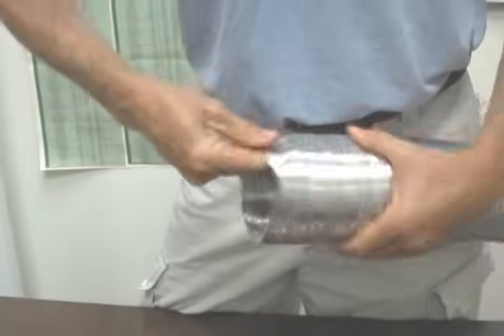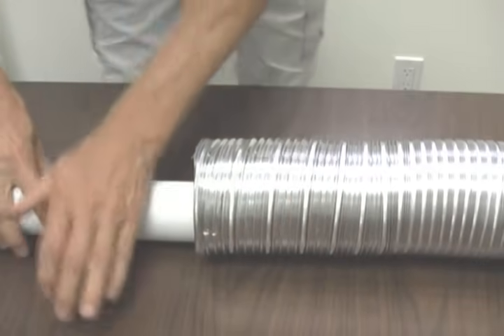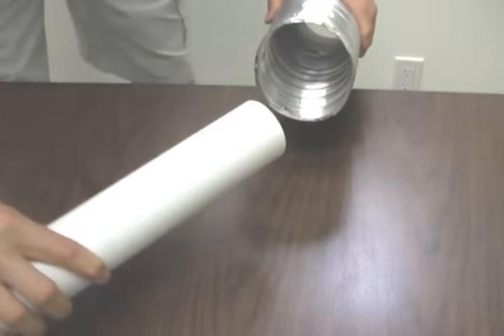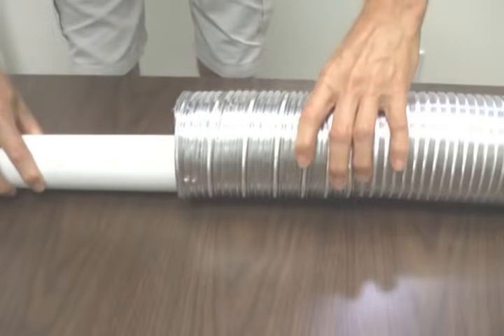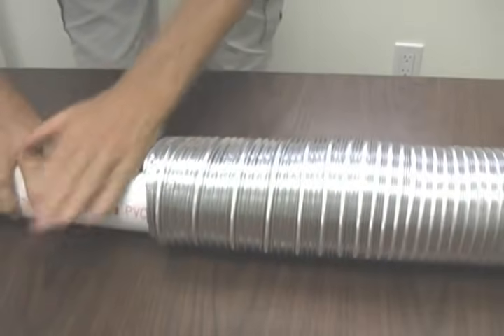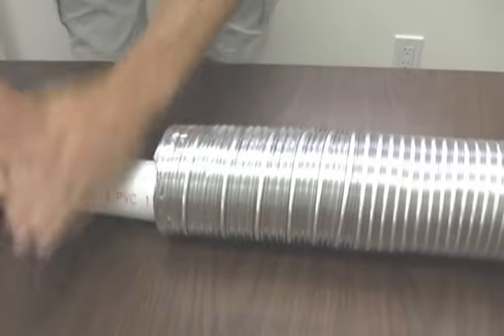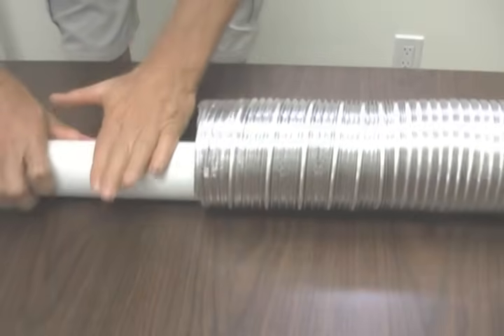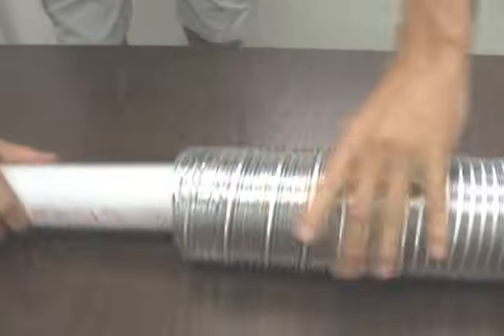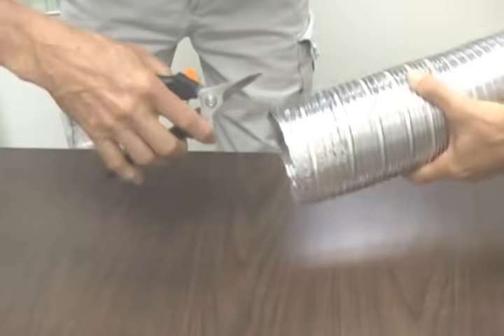When installing the aluminum flex, here are a few tips. If your hose did not come with pre-prepared ends, installation can be much easier if you roll the first 2 inches of the flex flat with an object similar to a rolling pin — here we are using a 2-inch piece of PVC pipe. With pressure, you can flatten those ridges in the duct. You can also cut 3 slits in the end with scissors and open up the mouth a bit more.